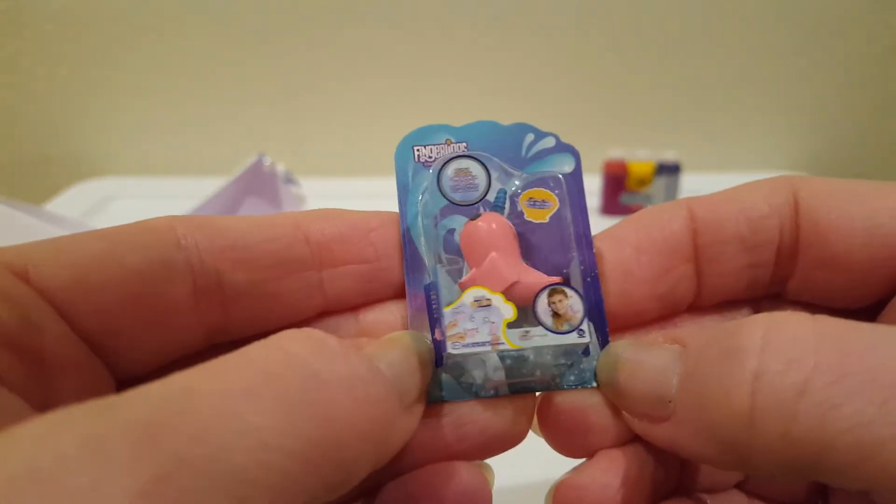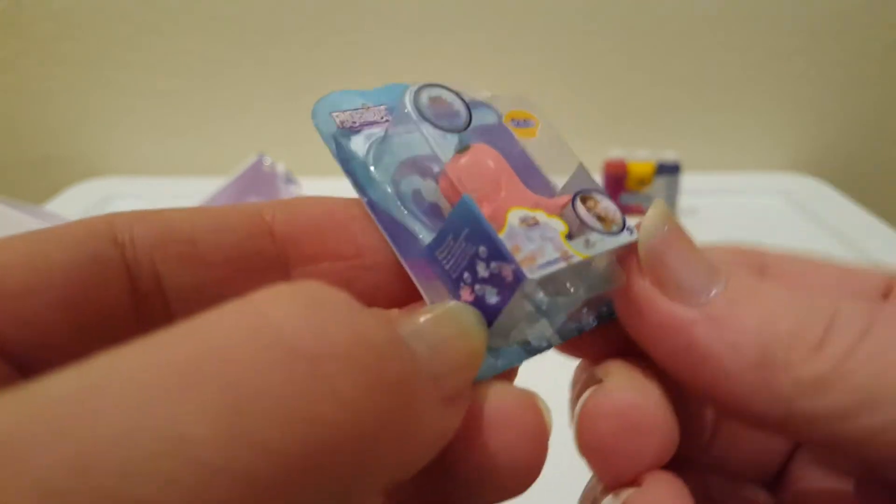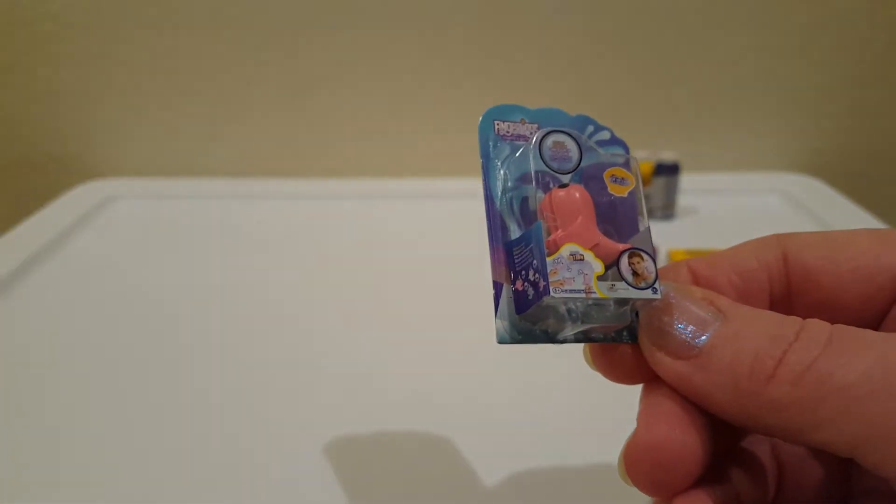Last one. This is cute - it's the fingerlings, the little bird I think. Or a narwhal? What is it? A narwhal. Oh, cute.